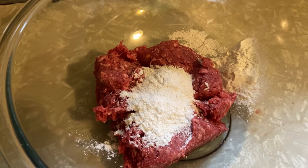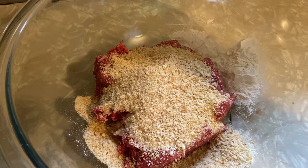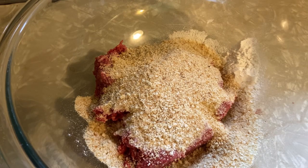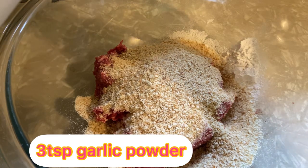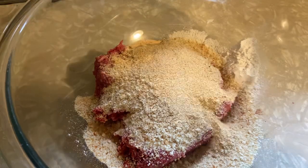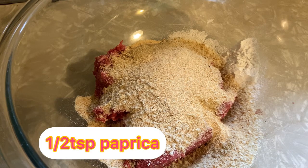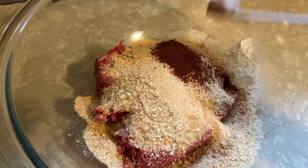Add three-fourths cup of bread crumbs and three teaspoons of garlic powder. Then half a teaspoon of paprika.